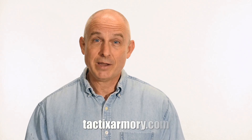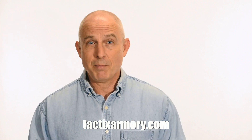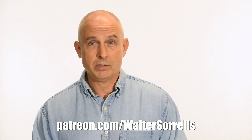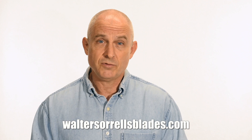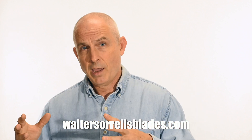Thanks for watching, guys. If you like what we're doing here, please subscribe and make sure that you click on that bell so you get notified of all the latest videos. Want to buy a knife from me? Check out my modern blades at tacticsarmory.com. Digging the channel? You can support our video making efforts on Patreon — I've been banging away on these videos for like 10 years, so I hope you'll show some love for all that hard work. Link in the cards and description. Finally, if you're interested in making Japanese swords, check out my full line of Japanese sword videos where I show how to forge Japanese swords as well as how to polish them and how to make fittings, handles, and scabbards. WalterSorrellsBlades.com.